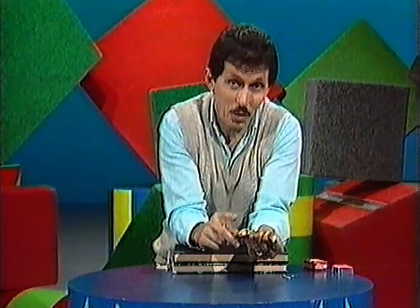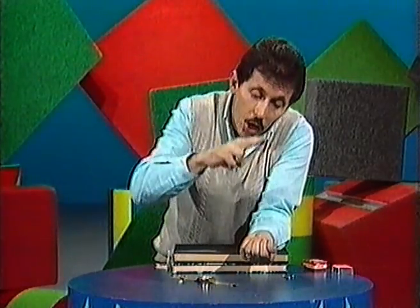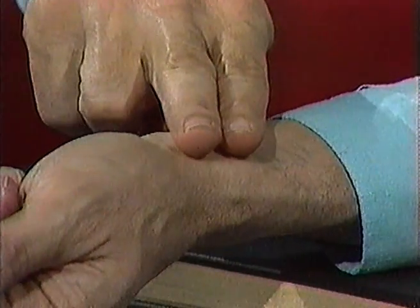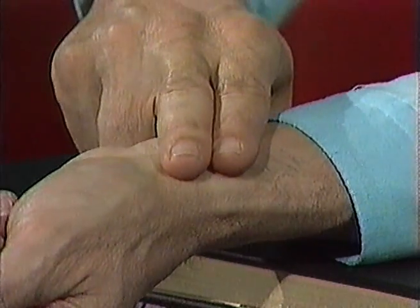How do you measure your pulse? You need a watch or a clock, and then place two of your fingers over the wrist on your other arm. Press down gently. Pretty soon you'll feel something beneath the surface of the skin.